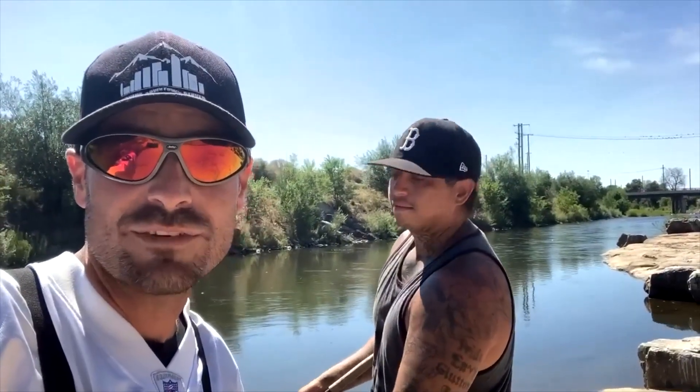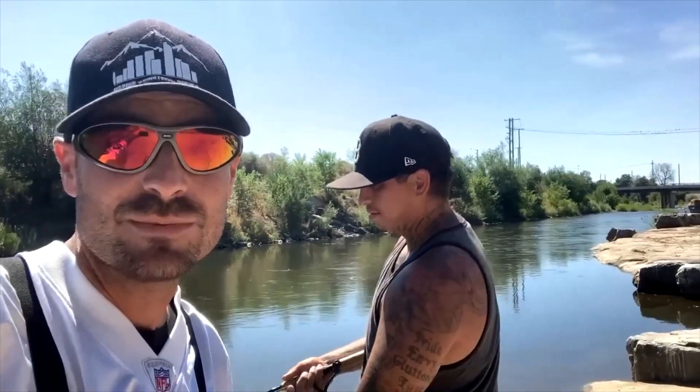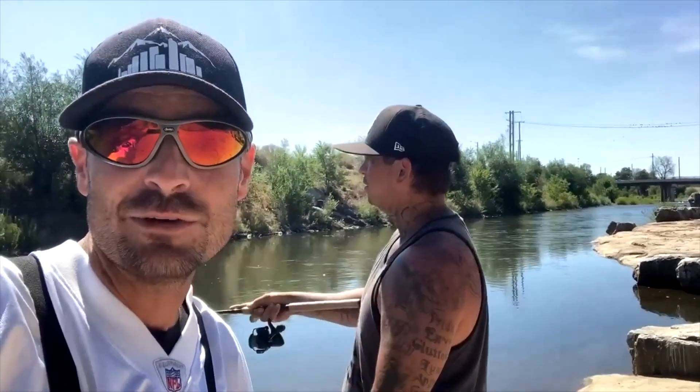That's gonna wrap this one up here at the South Platte River. Me and James gotta split out of here because we've got fatherly stuff to do. We got into tons of smallmouth bass, we got into a carp, and James caught a little turtle — which is amazing. We caught crawdads and leeches — a whole variety of stuff. If you like this stuff and you want to see more, smash that like button, subscribe to the channel if you haven't already, and we'll catch you guys on the next one.